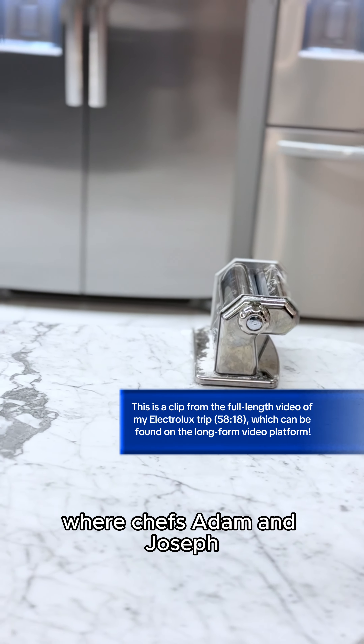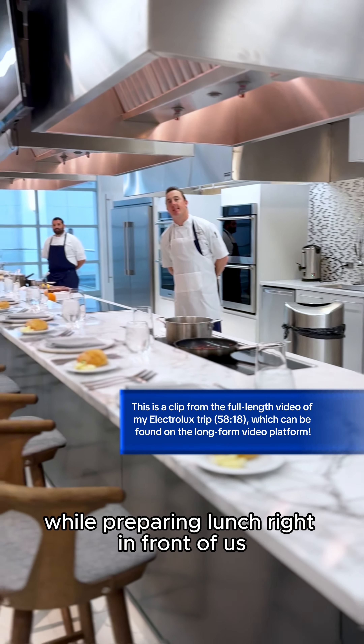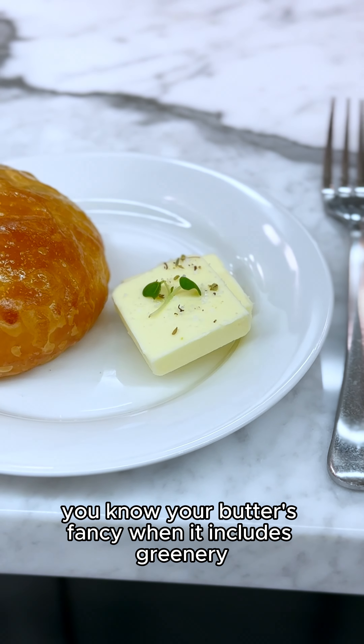After our crash course on everything Electrolux laundry, we went to lunch, where chefs Adam and Joseph taught us all about Electrolux ovens and cooktops while preparing lunch right in front of us. Lunch began with a beautiful and delicious roll and fancy butter. You know your butter's fancy when it includes greenery.